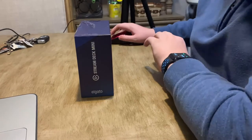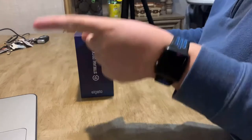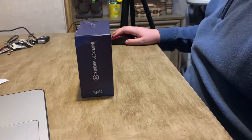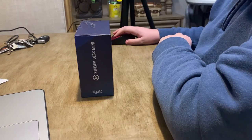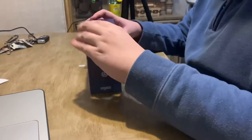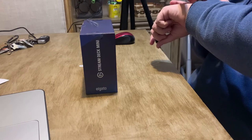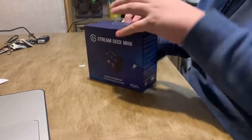I will also be switching between cameras — between my computer camera and my webcam I have set up right here. When I switch to my webcam... nope, crap. Let's get to the unboxing! Let's open up the camera — there we go. Oh man, this is exciting!